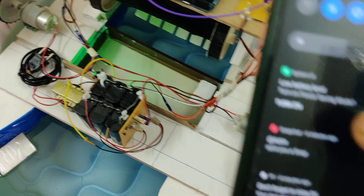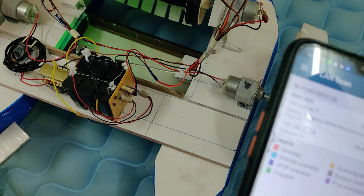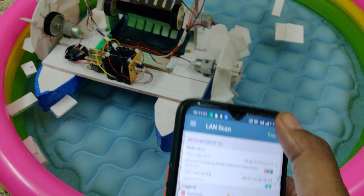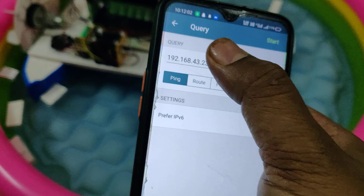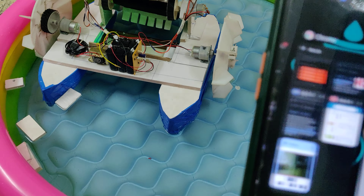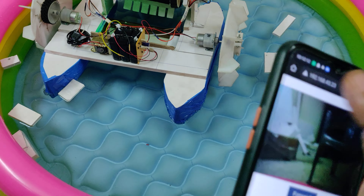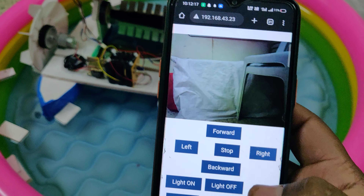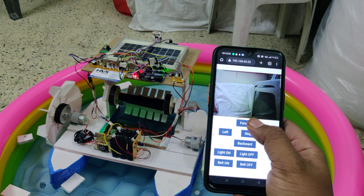When you power on, you can see one device connected on your mobile phone. Open the Network Analyzer app and do a scan — you will get two IP addresses. The express one is our ESP32 camera. Copy that IP address, go to Google Chrome, paste it, and press Enter.